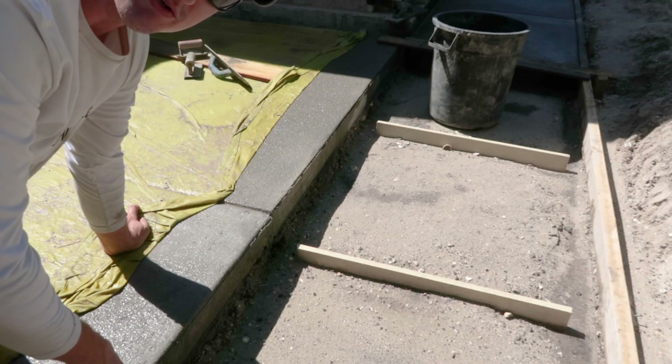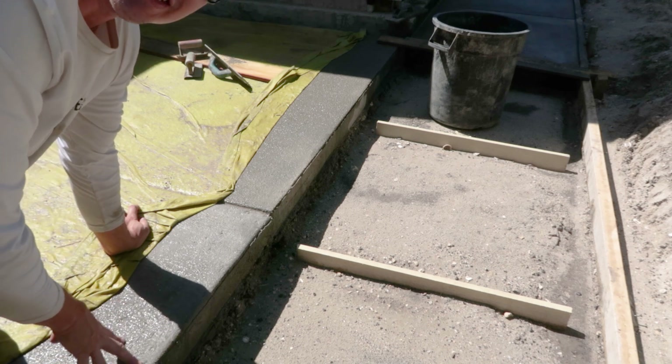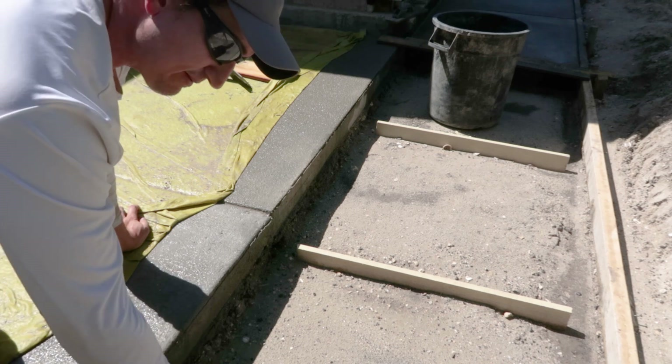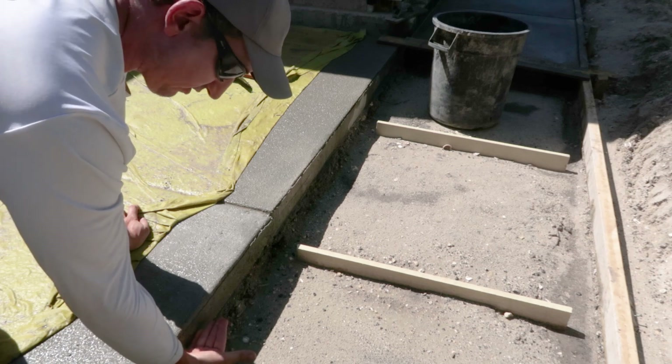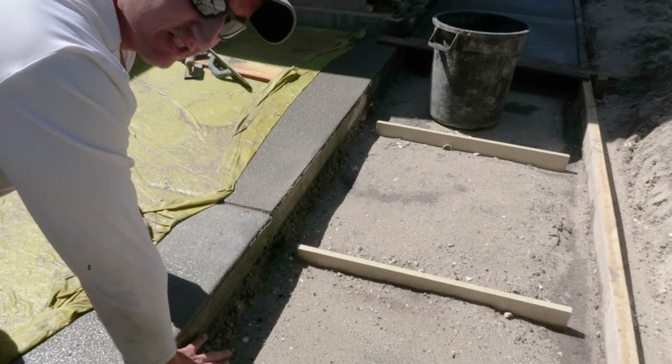So in my case, what I want to do is pour a new concrete slab adjacent to this existing concrete slab. The new slab is going to be lower — it's going to come to about here. So I don't want to put anything in here; I want to pour the concrete flush with this.